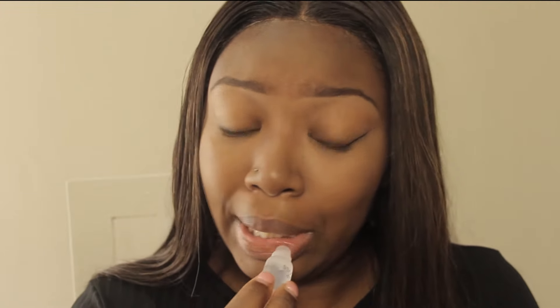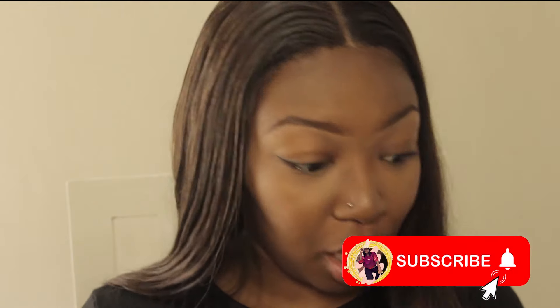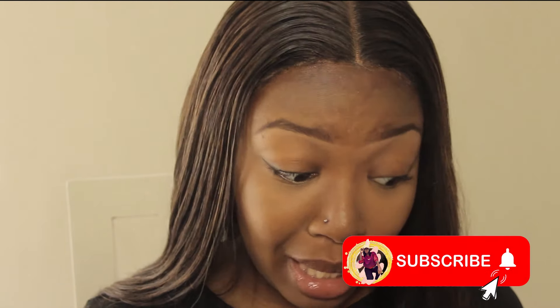I can't do lip liner and contour and lipstick — no, no. It's lip gloss and that's all I have time for. Ladies and gentlemen, this is my everyday look. This is what we can accomplish in about eight or nine minutes.